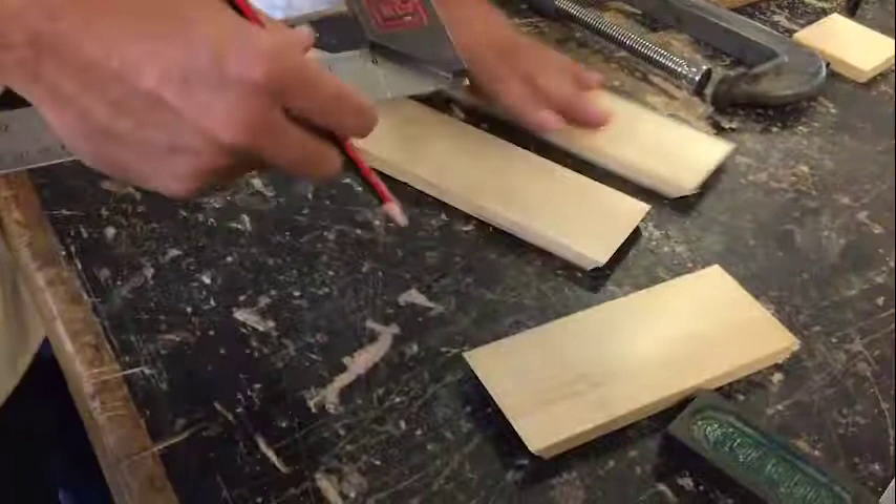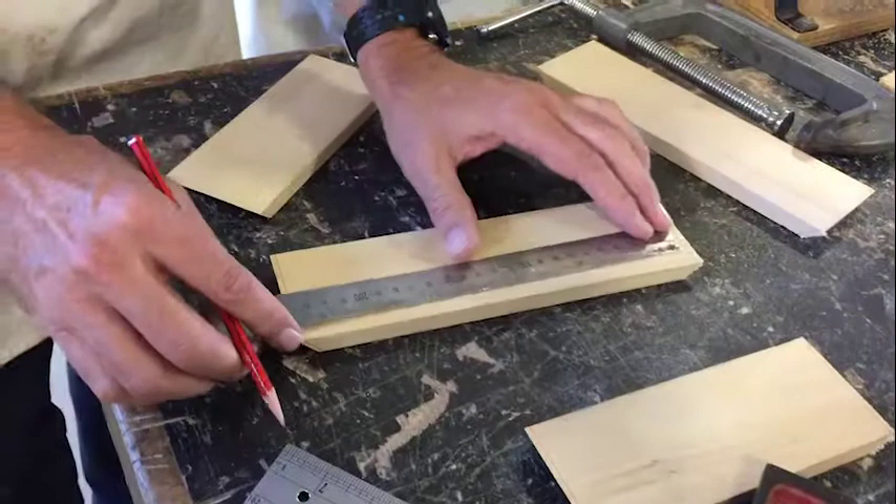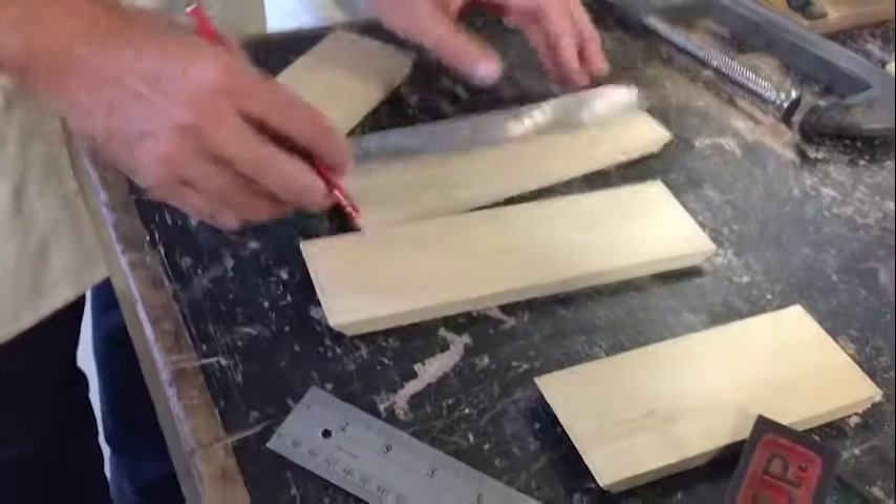So what we need to do is check the squareness before we go on. This guy's done it really really well — just checking the square, check the length, and it's spot-on 240. The other one hopefully is done 240 as well.